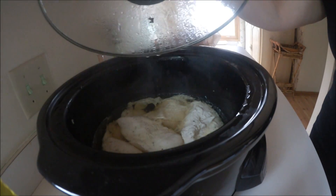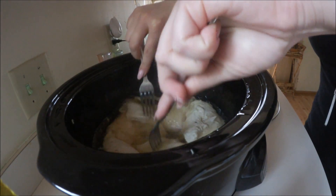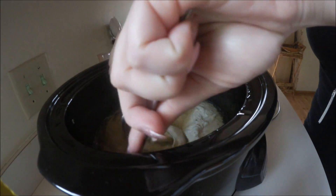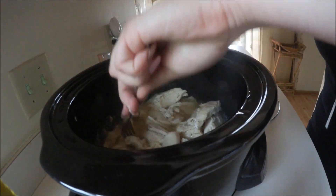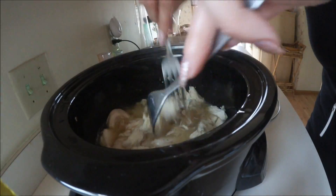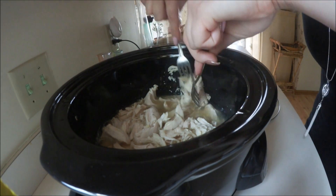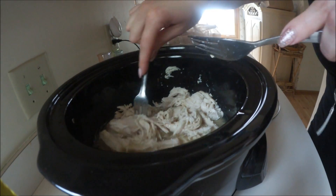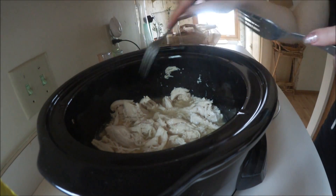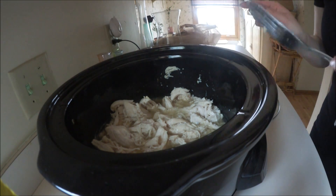It's been a couple hours and I just need to take the lid off. I'm going to start kind of breaking up the chicken. The chicken is shredded and I'm just going to let this cook for the rest of the time and then I will show you the end result.